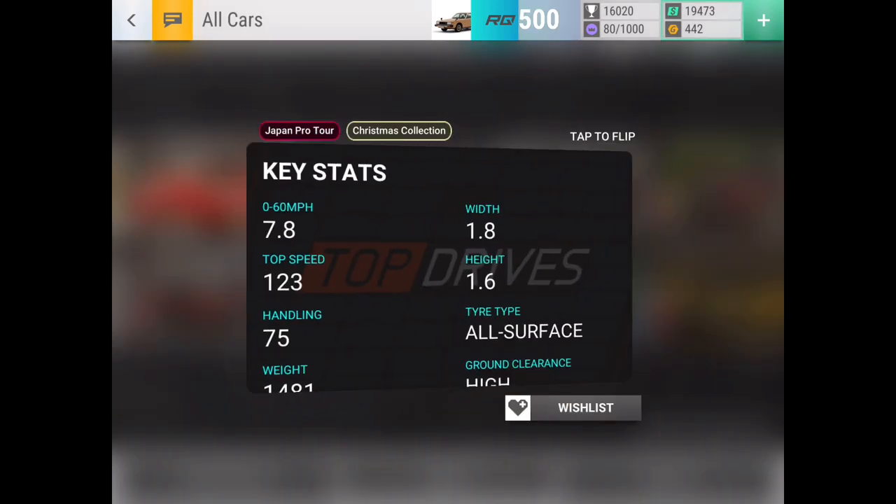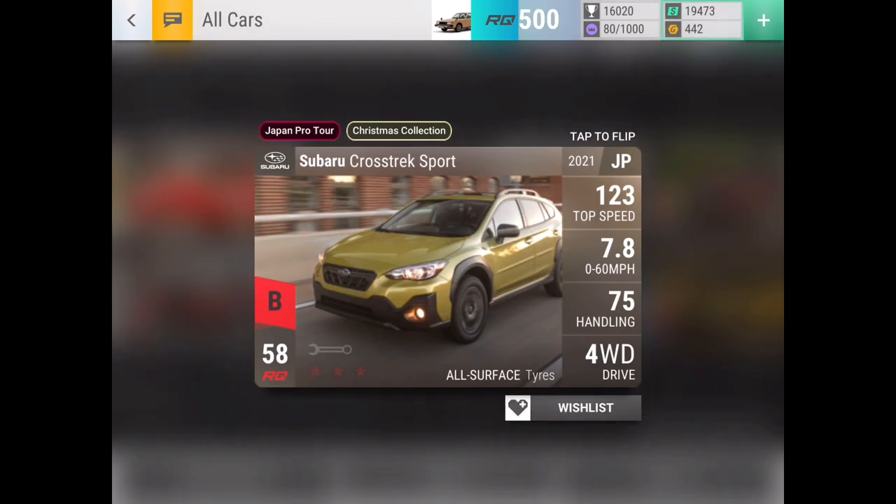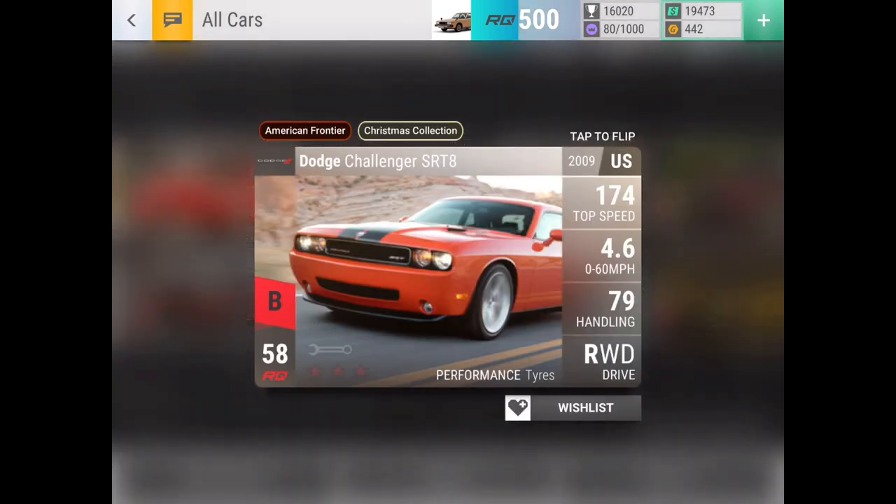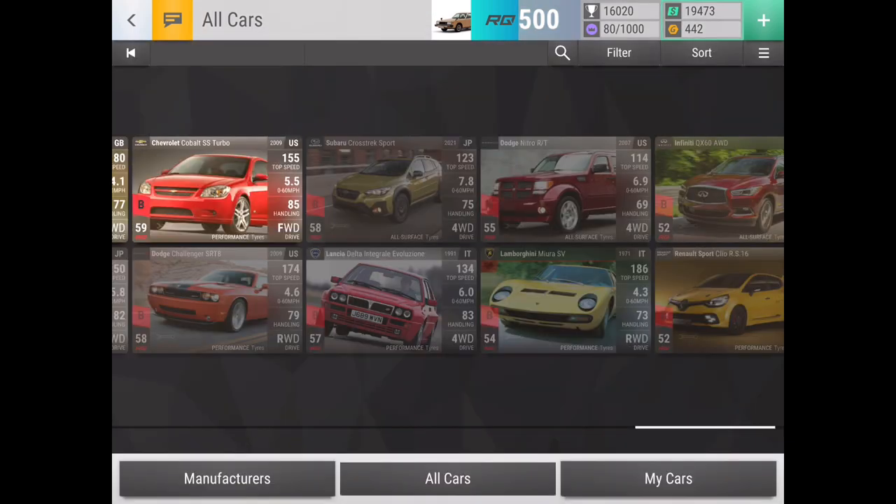Super Crashtrek Sport is also similar to those cars — just a car that doesn't seem really too bad, but it's nothing crazy good. It's decently lightweight, it's got some pretty solid handling in 0-60, and for 58RQ it's not too bad of one to have. Challenger SRT8 also sort of fits in that category as well — it's not the best, it's not the worst. It might be a good one to keep, otherwise it can also work as fuse material too.